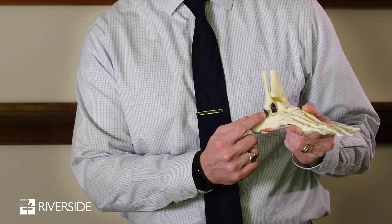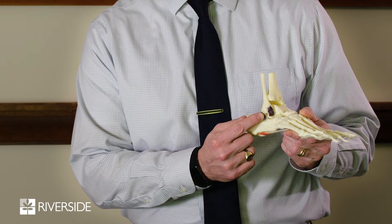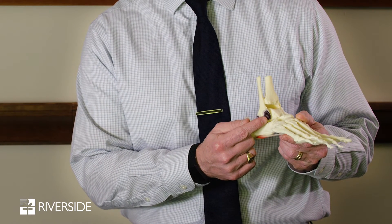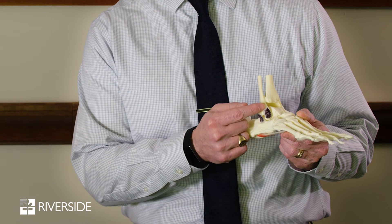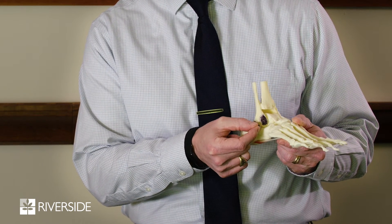A ligament reconstruction is actually a surgical procedure. The lateral ligaments are the ones we're really talking about here, and if you look here you can see there are a couple of ligaments on the lateral side of the ankle. They become either stretched or torn, and a ligament reconstruction is tying those back together with stitches, or possibly anchoring them back to the bone.